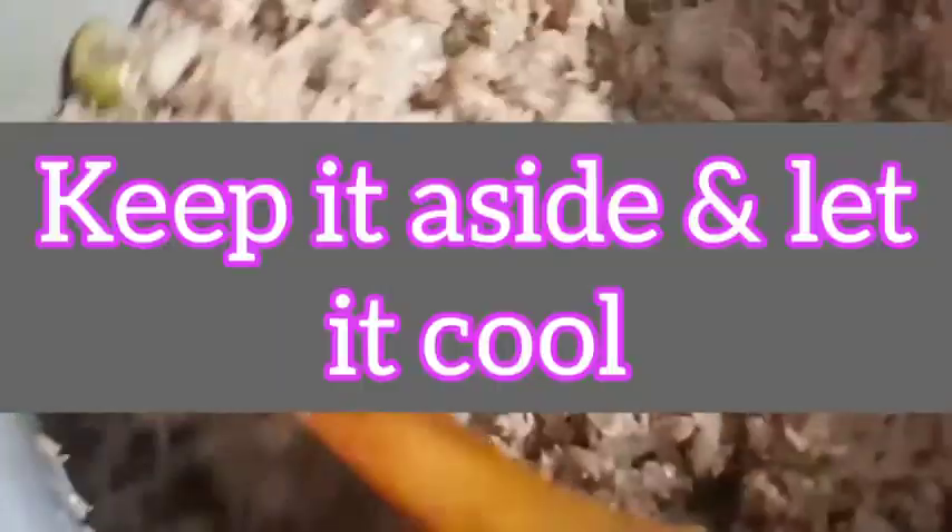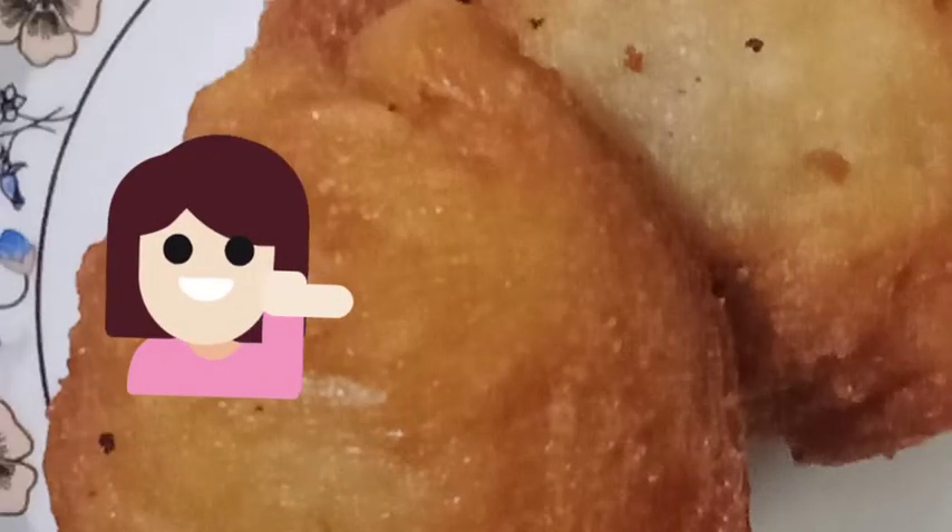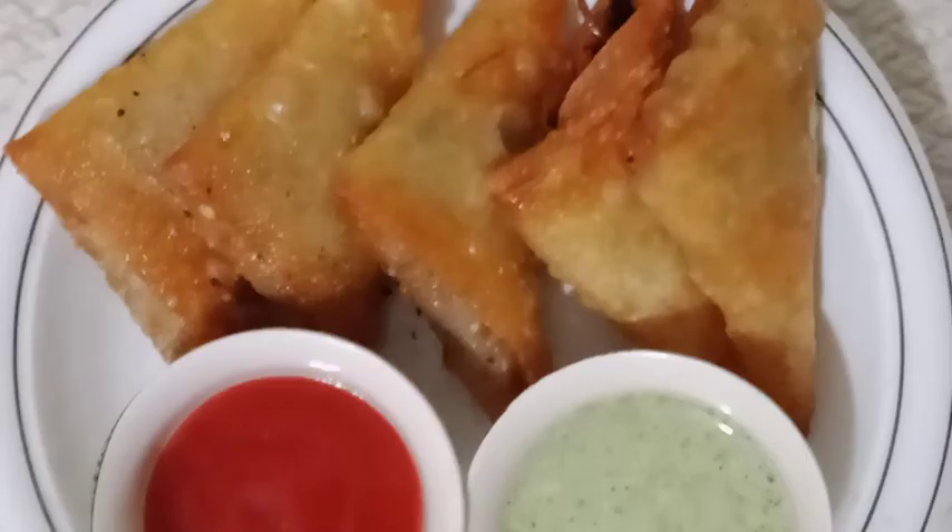It is very simple, quick and easy. I will tell you how to fold it at your home. I have a patti ready and a filling ready for you.